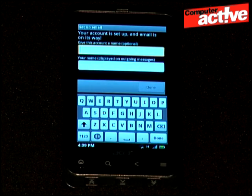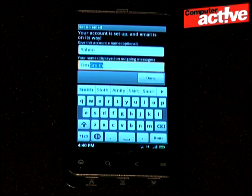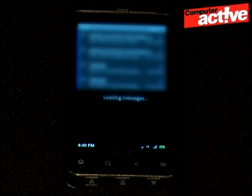Enter a name for the account so you can identify it, and enter your name as you want it to appear to people getting emails from you. Tap on done and the phone will connect to your email service and download your messages.